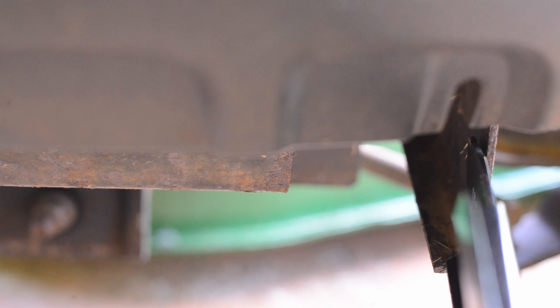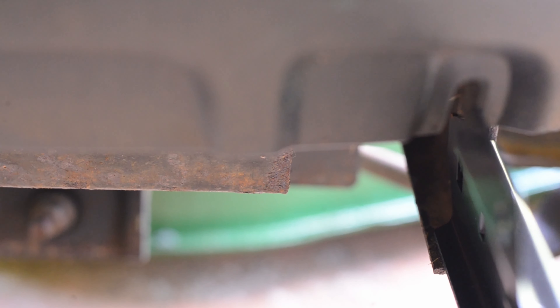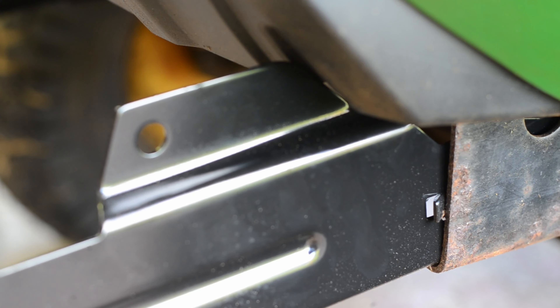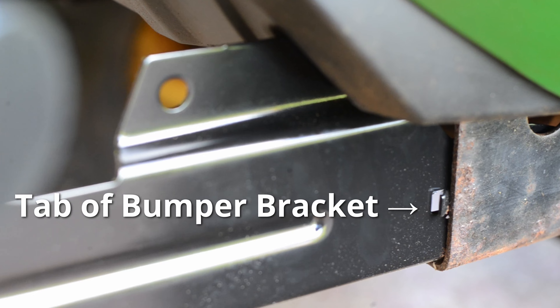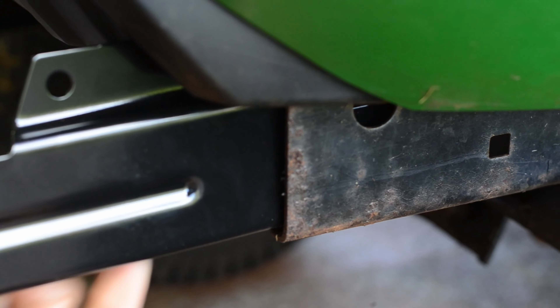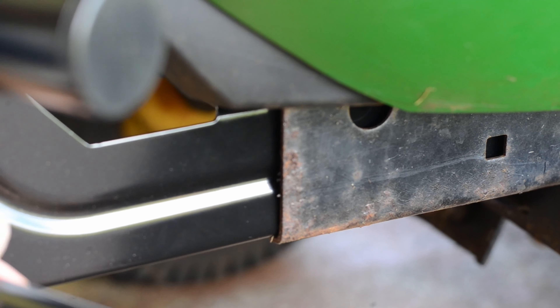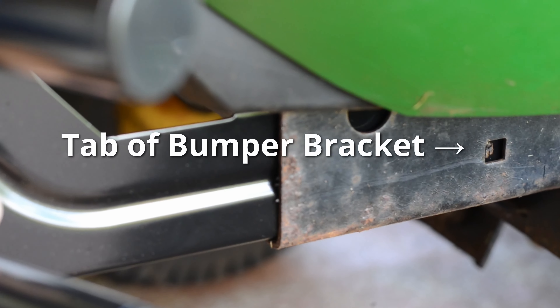Here's a closer view of the bracket starting to be inserted into the frame rail, and another view looking from the outside of the frame rail. The tab of the bracket is now at the edge of the rail and can be pushed in further. When the bumper is pushed in, the bracket slides along the frame rail until the tab holds it in place.